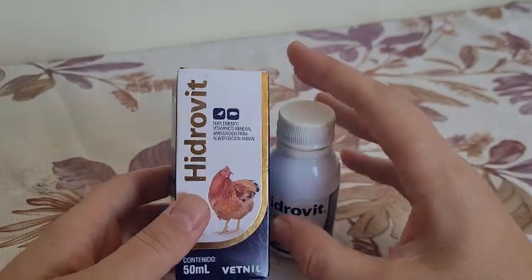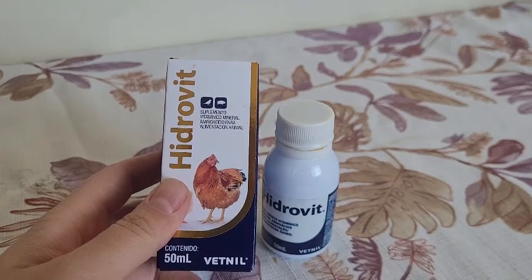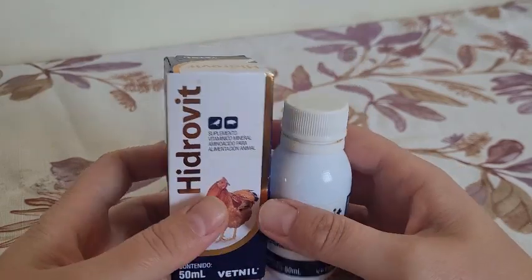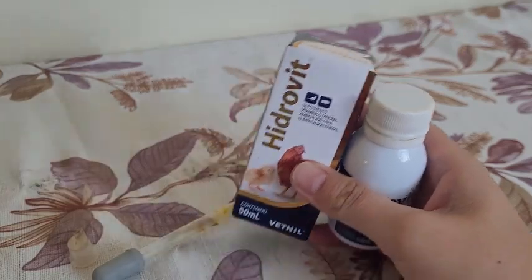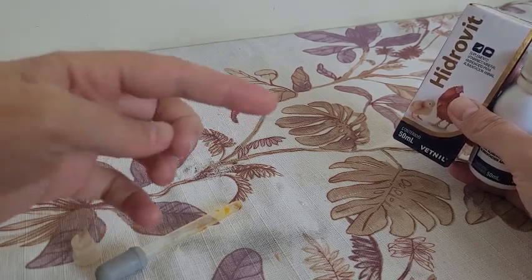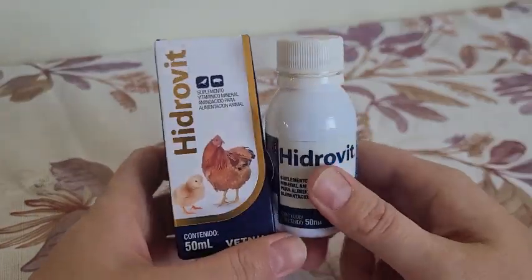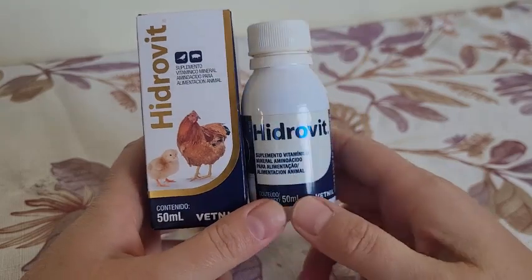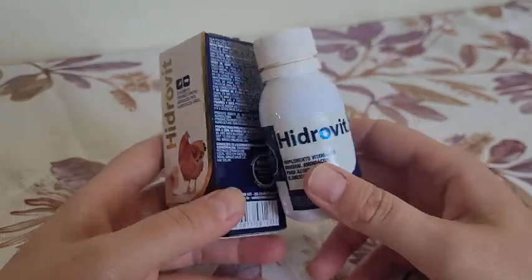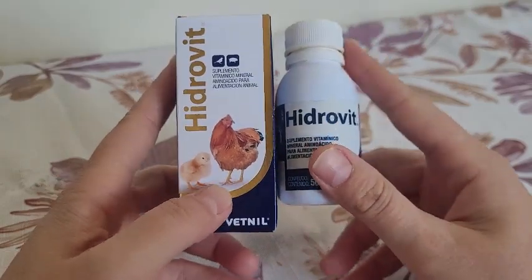Here in my criador, when I need to use any type of vitamin or vitamin complex for my aves, I use Hidrovite. And I use the Vitagold potenciado — here's a photo of it. Why do I use only these? The Hidrovite is more specific for a bird that needs protein, vitamins, and things like that. It helps a lot with the penas (feathers).